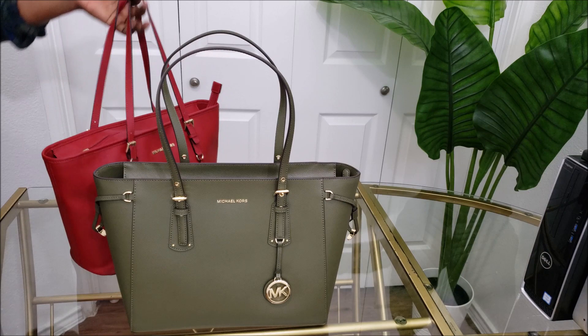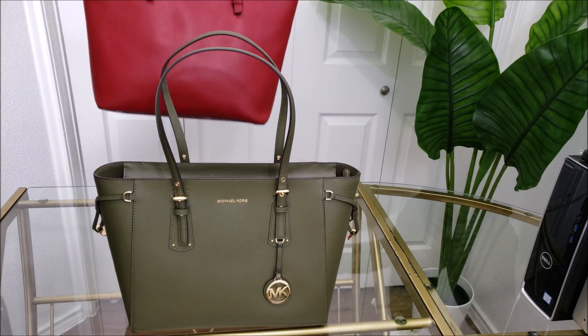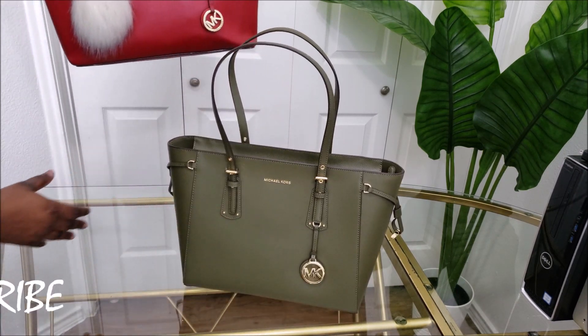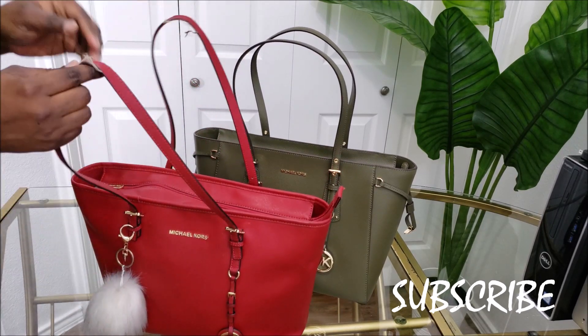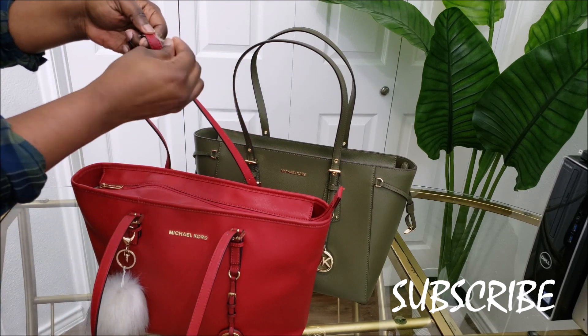This is the bag I've been using since November of 2016. It really did its job because I use it like every single day, but I think it's been about three months since this started peeling off.